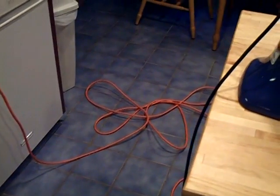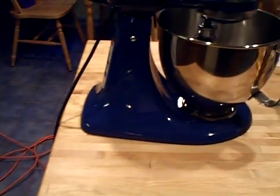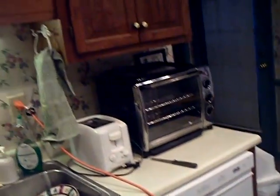By the way, pay attention — do not pay attention to that extension cord there. That's how the mixer plugs in because it won't reach the outlet over there. Okay, here we go, I got potatoes cooking.